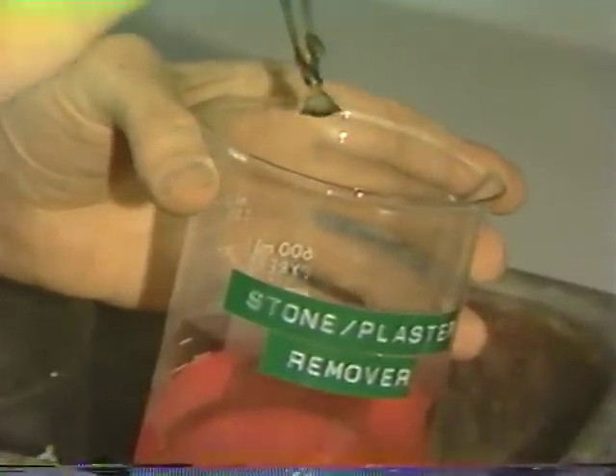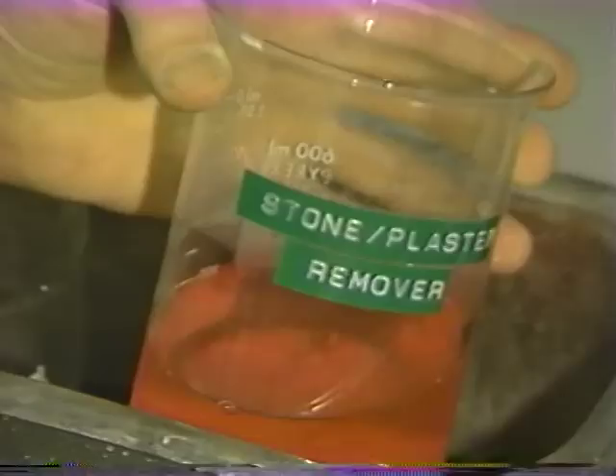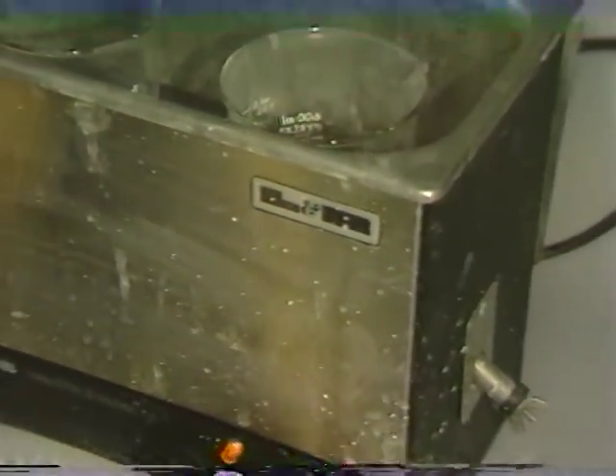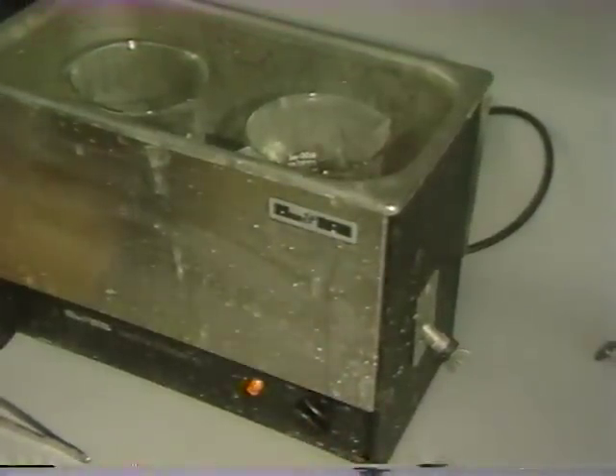The casting is carefully placed on the bottom of a container with general purpose or preferably stone and plaster remover, which is placed in one of the ultrasonic units, turned on for a cycle to make sure that all investment is indeed removed.